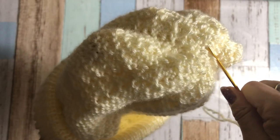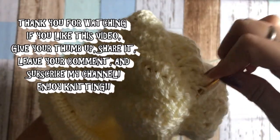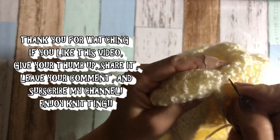This is a great Christmas gift idea! Thank you for watching, and enjoy knitting. Bye for now!